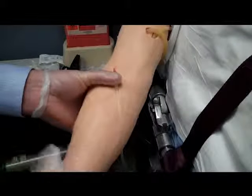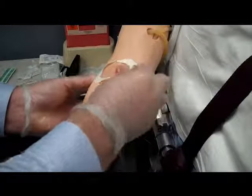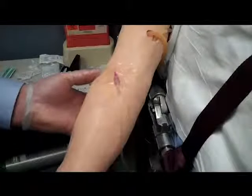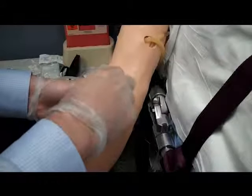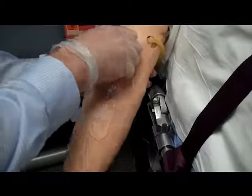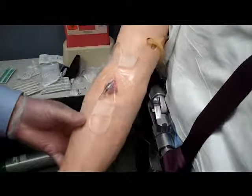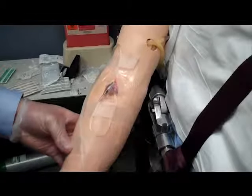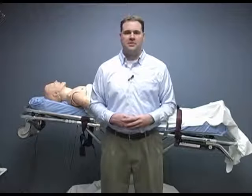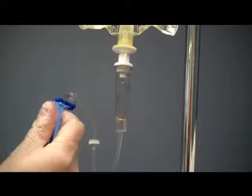Remember, never let go of the IV catheter and tubing until it is properly secured. We will use tape and intachyderms to secure our IV. Now that everything is properly secured, we need to set the flow valve to complete the rate. This is important since it is very easy to overload a patient with fluid without realizing it. Follow your local protocols related to your patient to establish flow rate.